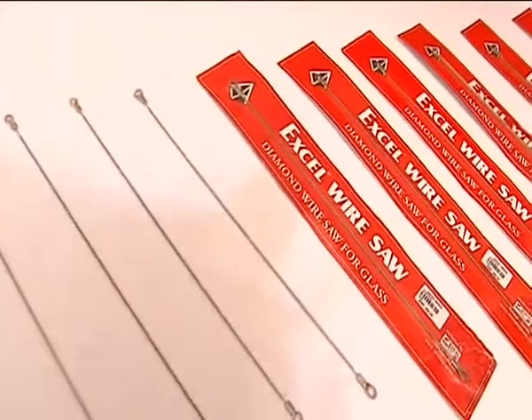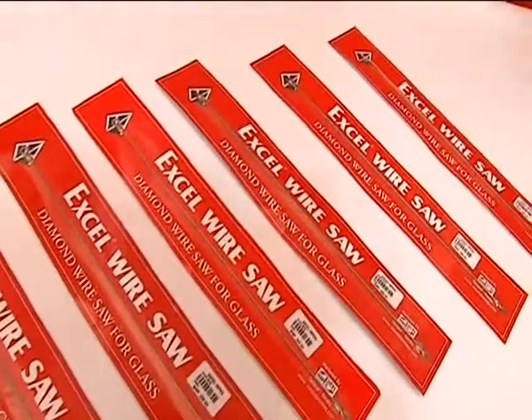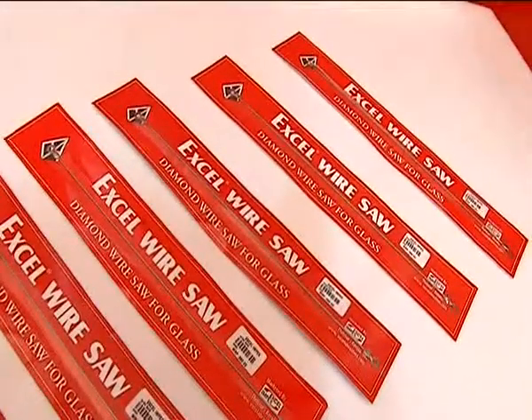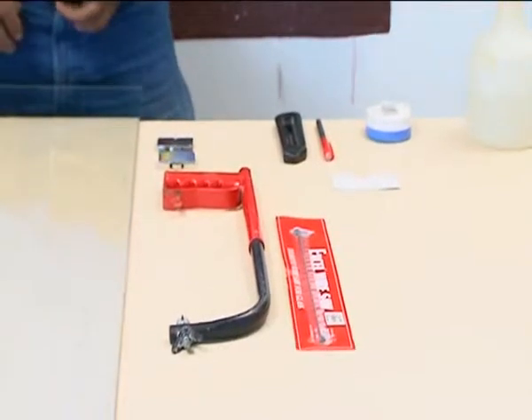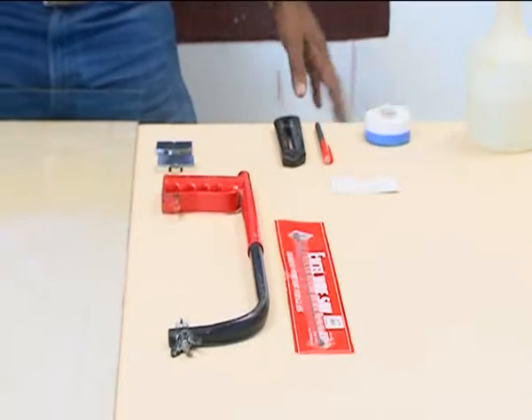A hand tool which comes in your budget and an inevitable part of a glass worker's toolkit — make it your own very soon, so that you can add to your work a very smooth finish by cutting a small portion of a large glass piece.